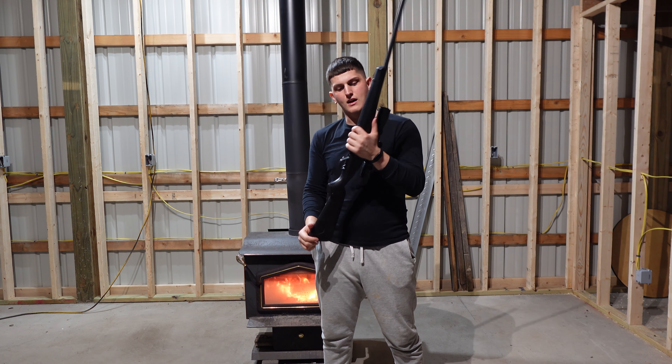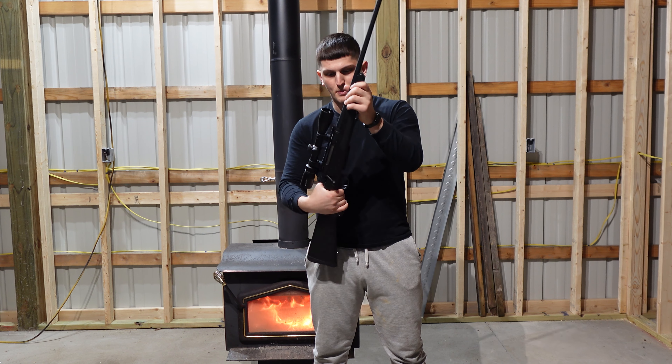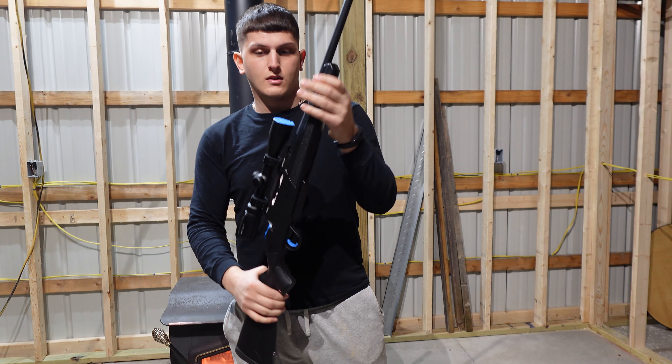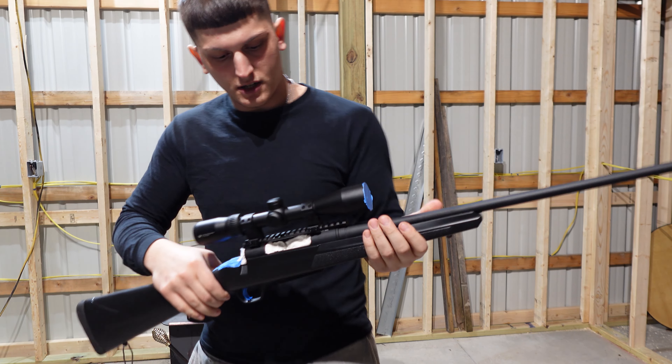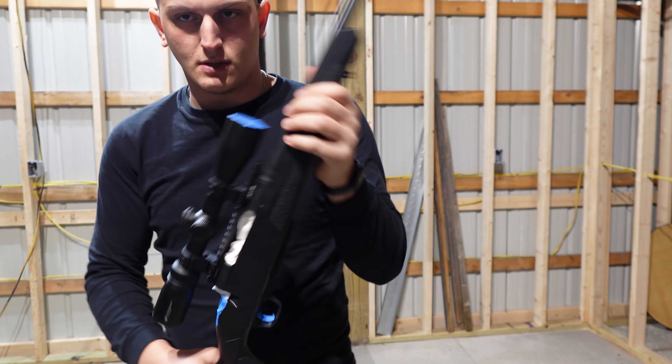Welcome back to the Outdoor Experience. I'm about to paint my hunting rifle today — I've never done this before, so let's hope it turns out good. If you are painting a rifle yourself, you want to make sure you're removing the important pieces, like the bolt, especially if it's a bolt action.